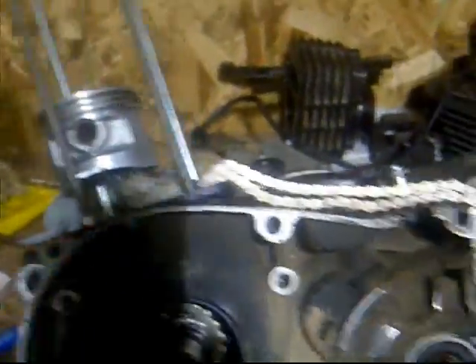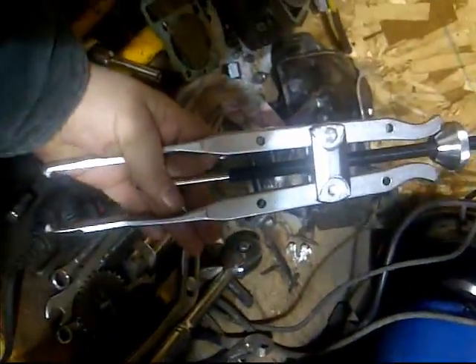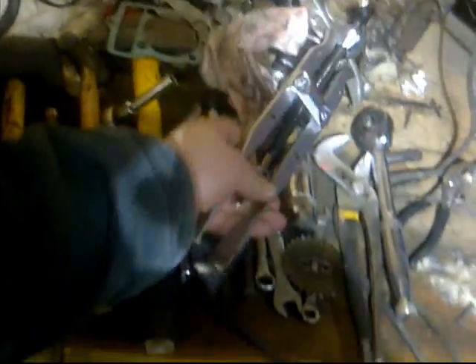So if you guys want to know how to actually change that gear on an XR100 motor, this is your best friend right here, and it was like 50 bucks at the auto store.